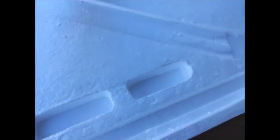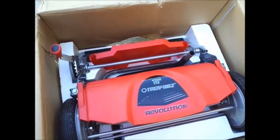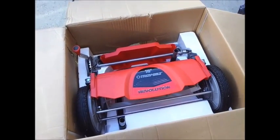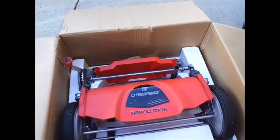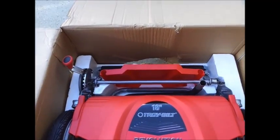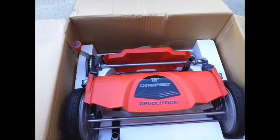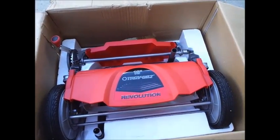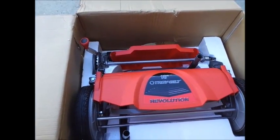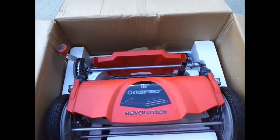I got this mower on a pretty good deal because the box was damaged, and they were friendly enough to give me a little discount. As you can see, it looks pretty securely set in the box — it's not moving, it's not going anywhere. And actually, it looks really good just sitting there in the box. But looking really good doesn't mean it's going to operate great, so let's find out.